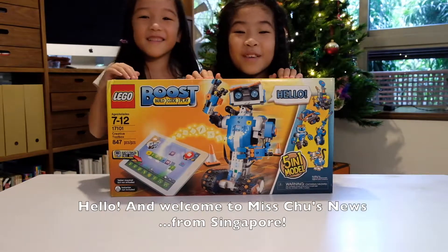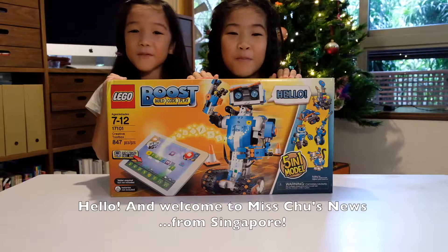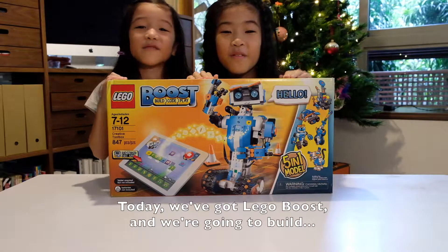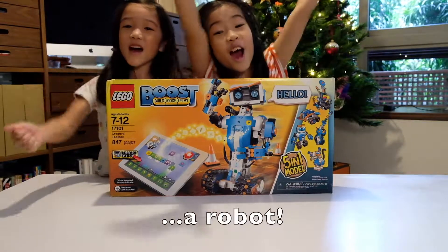Hello and welcome to Miss June's News from Singapore. Today we've got Lego Boost and we're gonna build a robot.